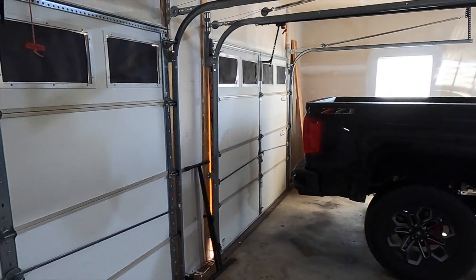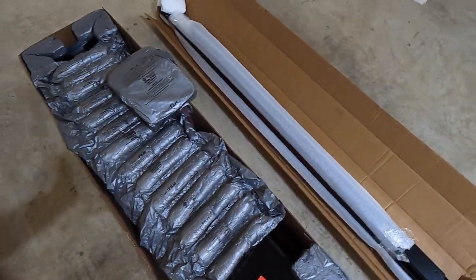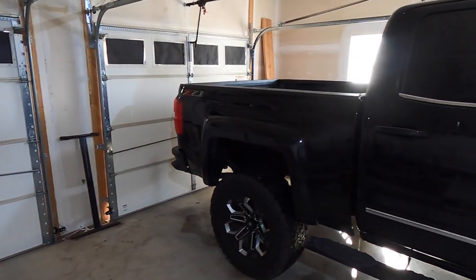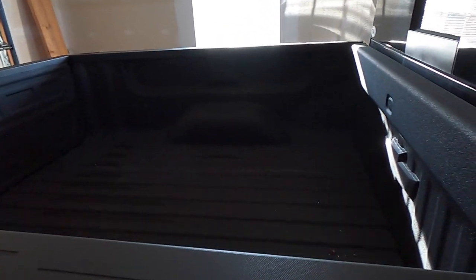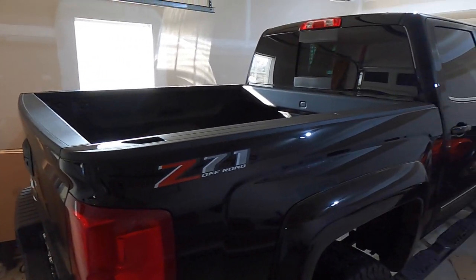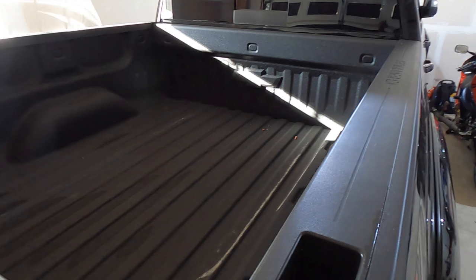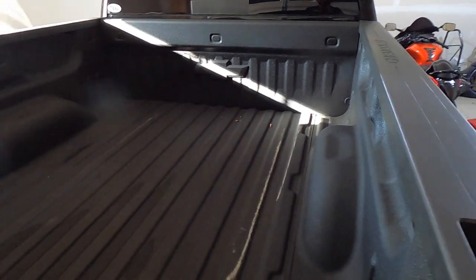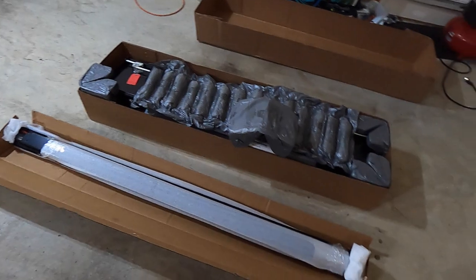Welcome back to another video. Today I'm going to be installing a new truck bed cover for my 2018 Chevy Silverado. This is a crew cab with the short bed, so hopefully this won't be too difficult. It's definitely needed so I can keep things on the back of the truck without them being in the elements — yesterday it was raining, went to the store, had to put some stuff on the back and it did get soaked.